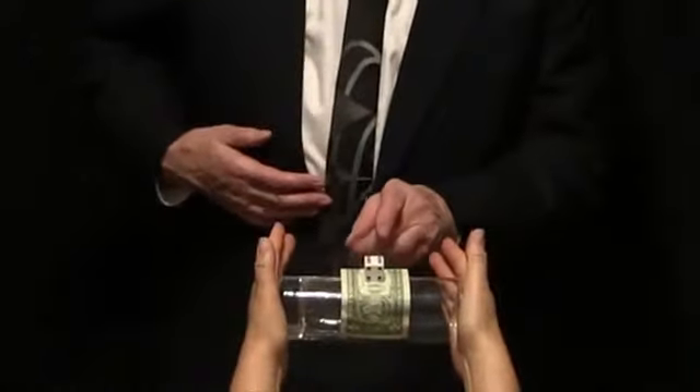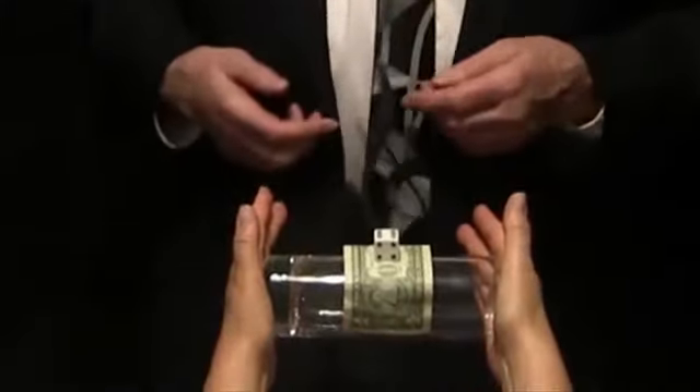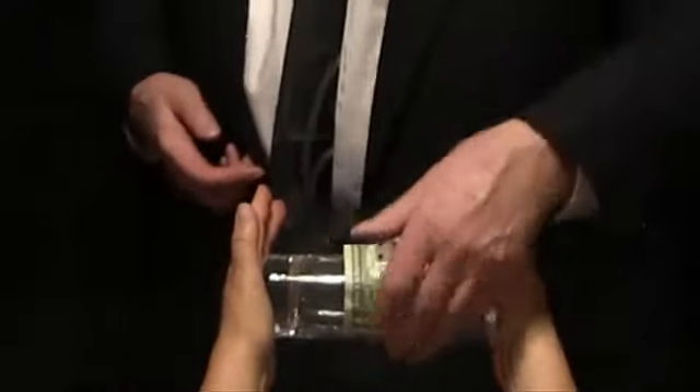Now if I were to pull the dollar bill out very fast and leave the die behind, well, that would not be magic — that would be inertia. On the other hand, this... well, that would be magic.